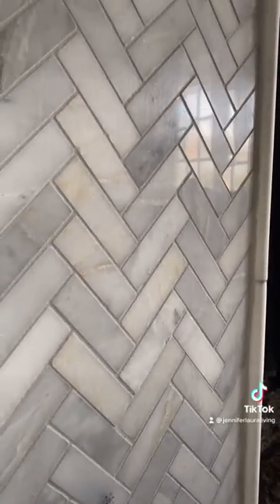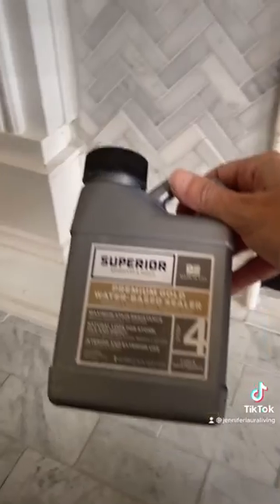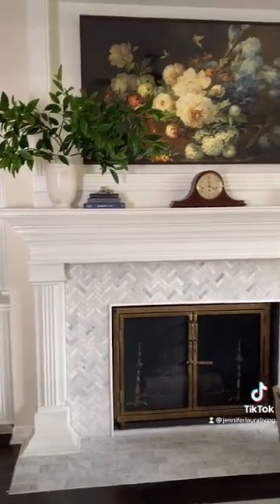After letting the grout dry for about an hour, I wiped it off with water and a sponge and did several more passes over the next day or two to get all the haze off. Then I caulked the seams and brushed on some sealer to protect the marble, and after a bit of styling, I'm so excited that we have a brand new fireplace.